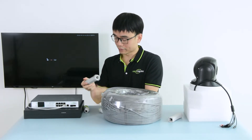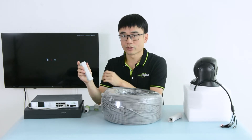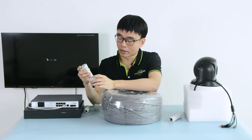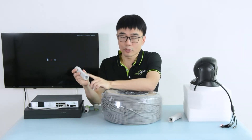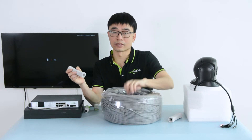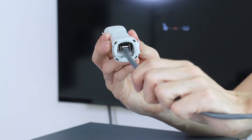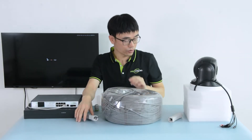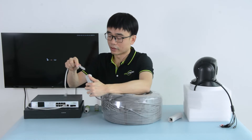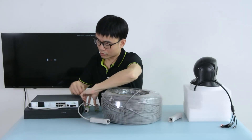Okay, first I got the second one. But there's one tricky thing — it's the input and output. For the second one, we need to use the input, not the output. The input connects to the cable from the long run. We also need the short patch cable to link the output to our PoE switch.